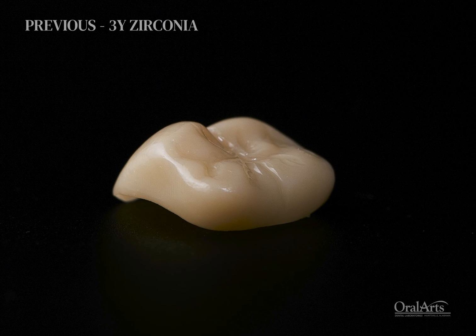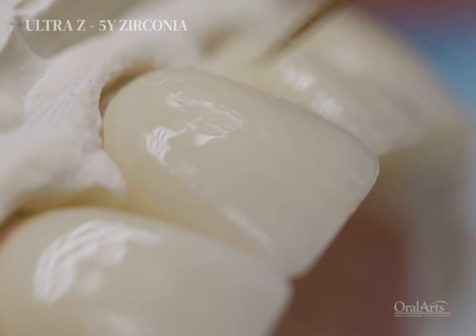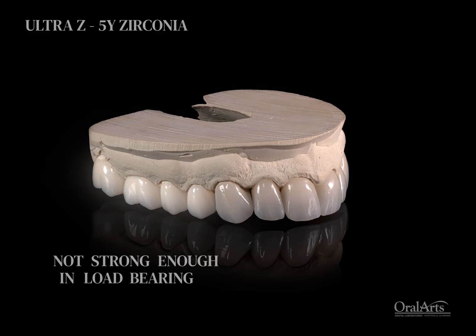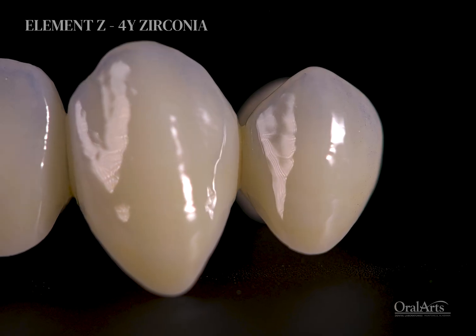3Y Zirconia is really strong but it's opaque and not very translucent, and 5Y Zirconia is really beautiful and translucent but not strong enough in load-bearing areas. So what you want to achieve is something in between that looks beautiful but strong.